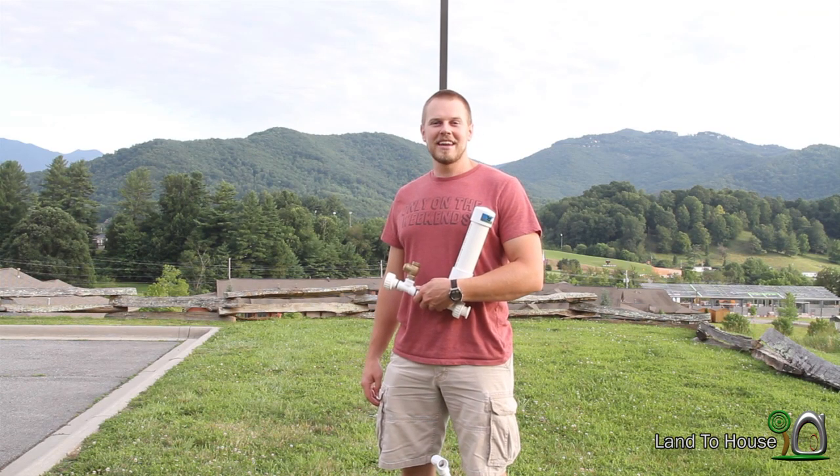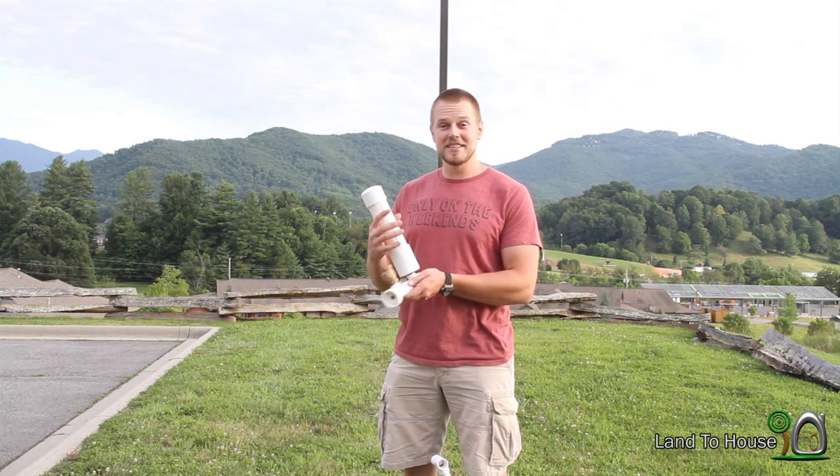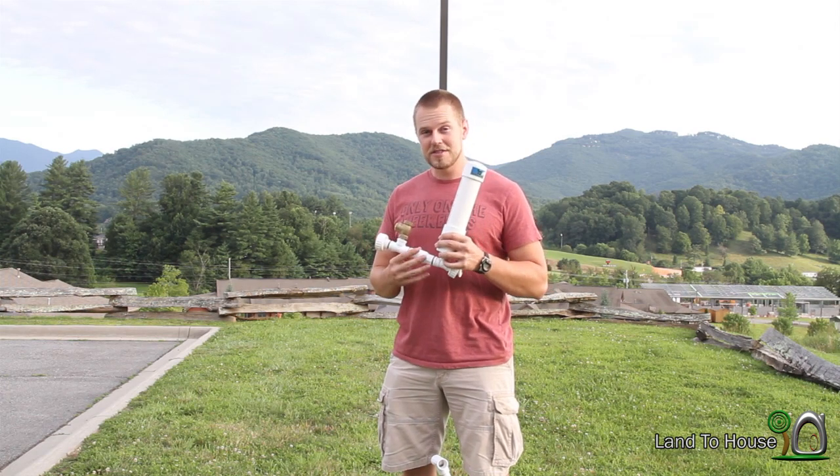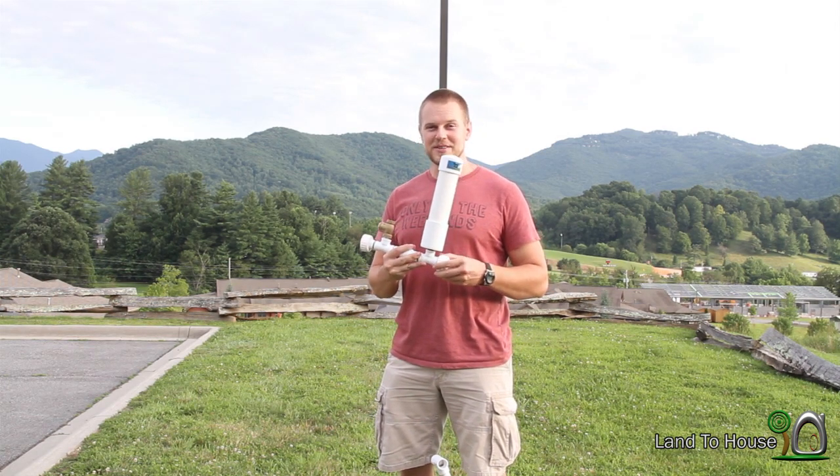Hello, I'm Seth Johnson with Land The House. I have a demo model of my half-inch RAM pump. Not for sale yet, but it will be soon.